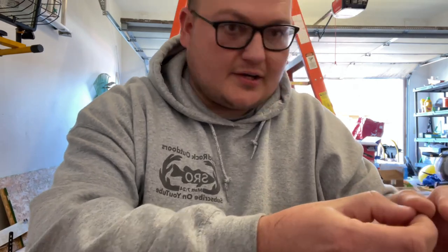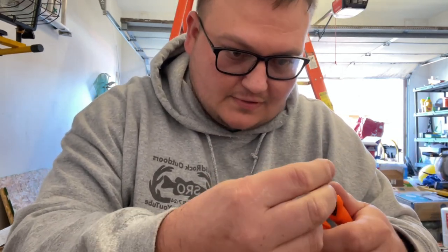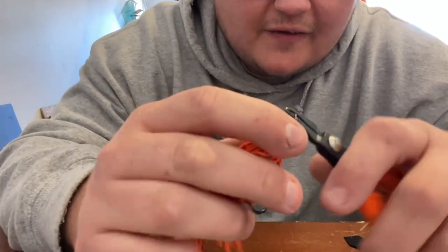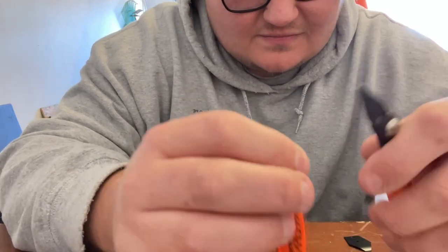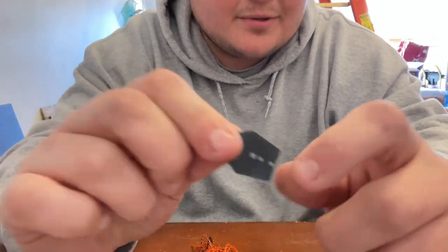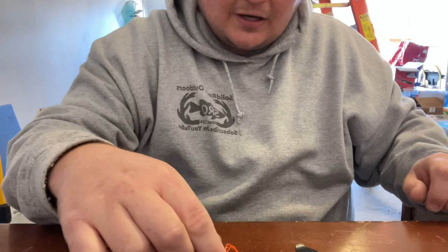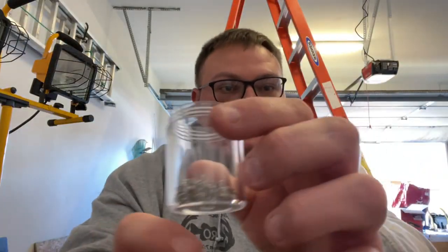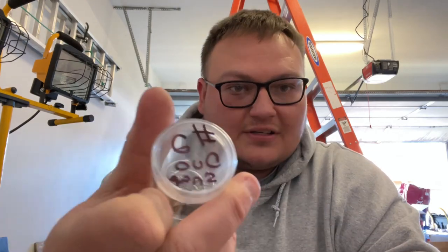Now we're going to put the split ring on - that's a job, it's aggravating but we have to do it. Just open the split ring up enough, get it started, then twist it right on. There she goes. I'm going to get the number two snap put on this and attach it to the split ring for the chatterbait. If y'all build baits yourself, these little jars are awesome to keep all your stuff in. I've got snap number two duo snaps and you can get these at any craft store. We're going to put this snap through the blade and we'll have ourselves a chatterbait.